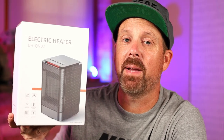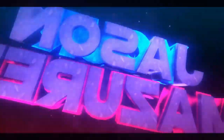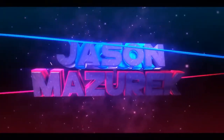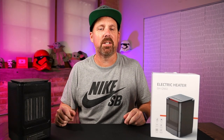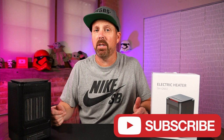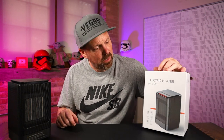Today we're going to be looking at an affordable space heater that you can pick up on Amazon. Welcome to the channel. My name is Jason. Here on this channel I do a lot of food and product reviews, so if you're new here, please hit that subscribe button. Today we're checking out the portable space heater you can pick up on Amazon.